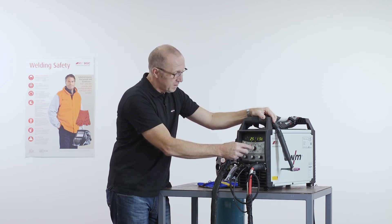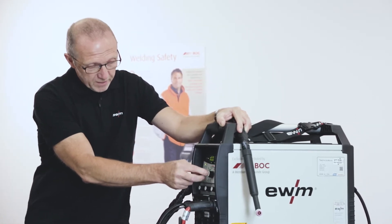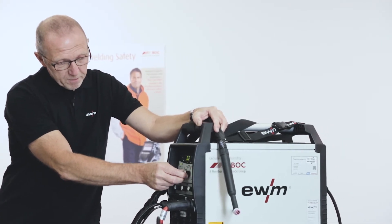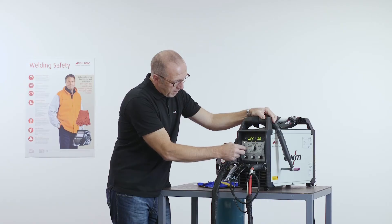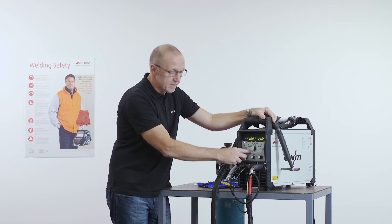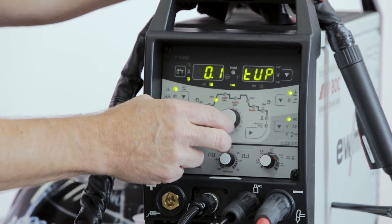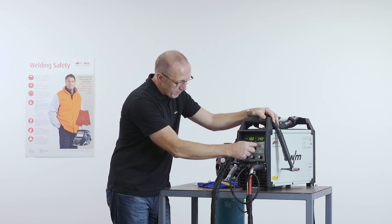Start current. Up slope time — I click, the LED is blinking, then I can select the parameter. And so on: base current, down slope time, current, gas post flow time. And again we start again. These parameters can also be selected with these two buttons — we can go backward and forward to select the parameter more easily.